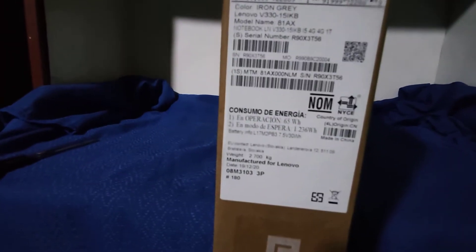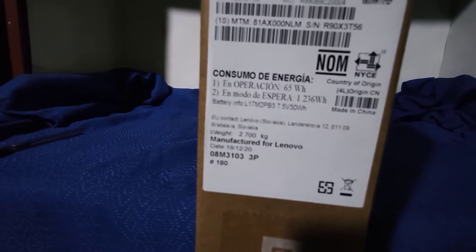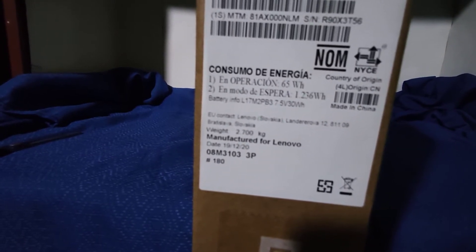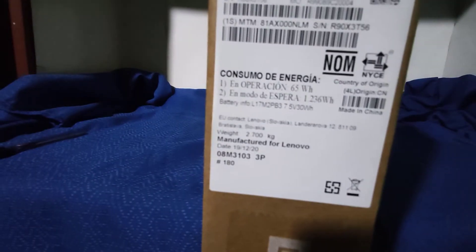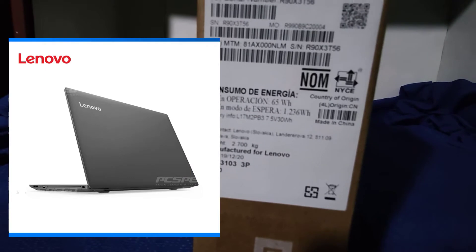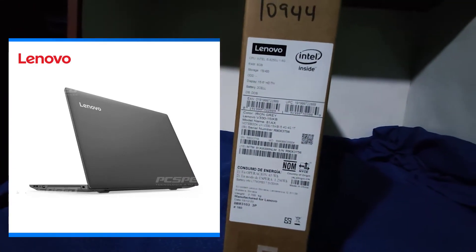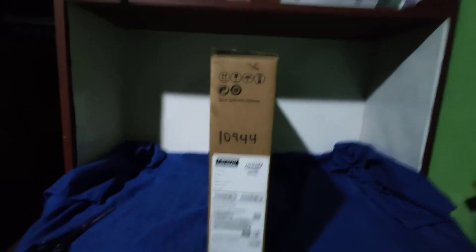El tema de la pantalla: es una pantalla de 15.6 pulgadas en HD. El equipo cuenta con una batería de dos celdas. Donde ven aquí que dice OS, que es el sistema operativo, viene con la opción de DOS, significa que el equipo no viene con un sistema instalado o preinstalado.